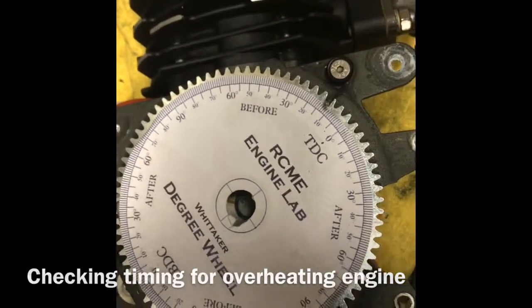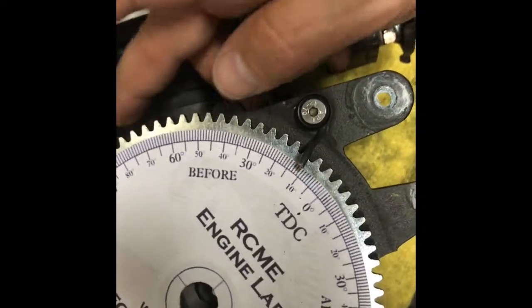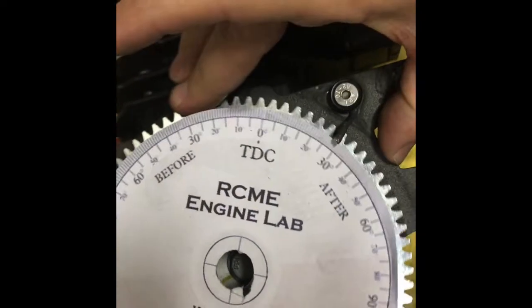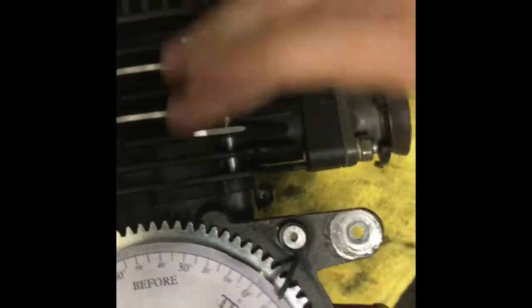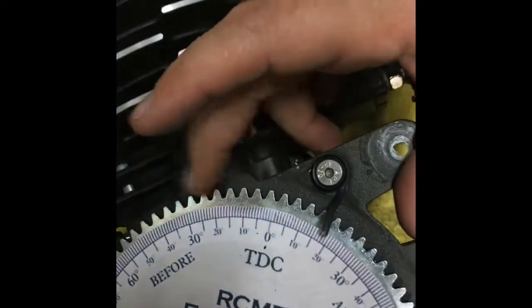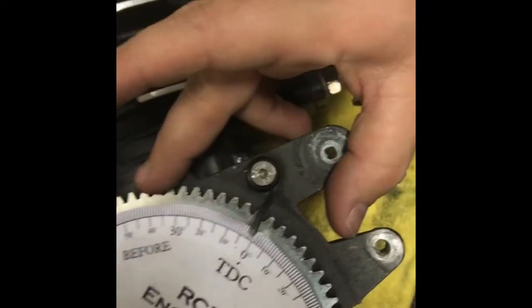Here's my video of top dead center. I have my engine stopped right in there — it's at about 10 degrees there. Right there in the middle, that should be zero for top dead center. Let me loosen this out and bring this to zero. Right there is top dead center.